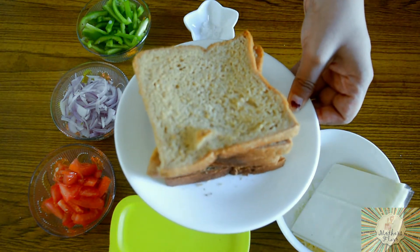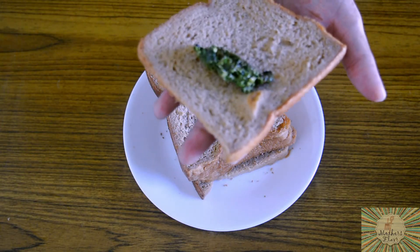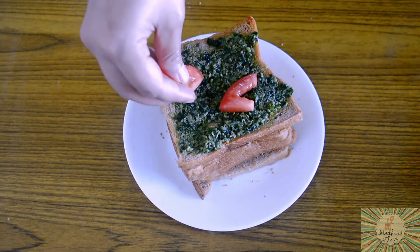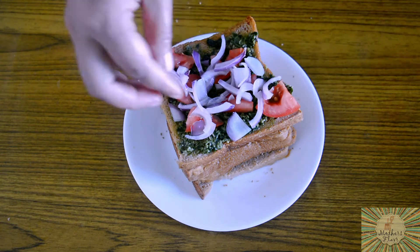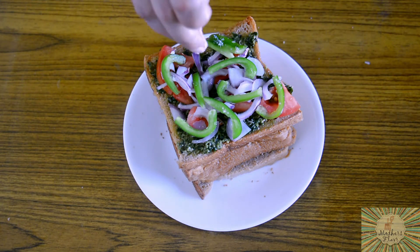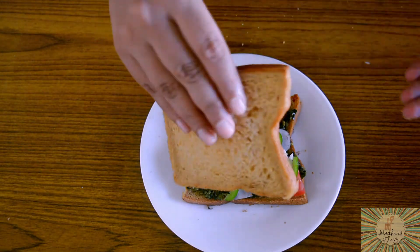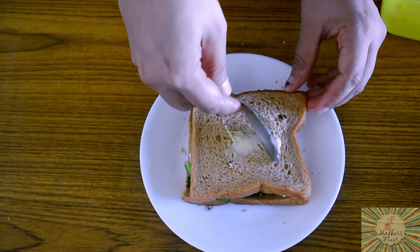Now let's start the process of making the sandwich. First we will take our pesto sauce and spread it on our bread. Now we will add in our tomatoes, onions, and some capsicum. Add salt for our vegetables, then some pepper. Add in some sliced cheese. Now we will close this with another slice of bread.